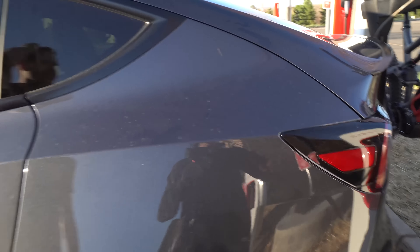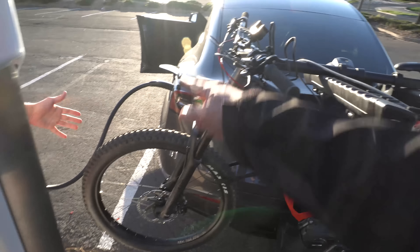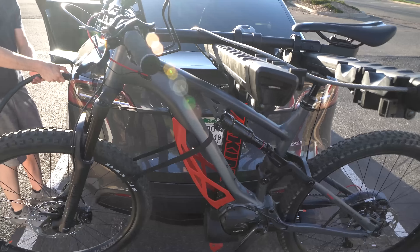We don't even need the full swing — this is fine. Even with another bike, we still got a couple feet of slack, plenty of room. So now let's try it with the full swing feature.